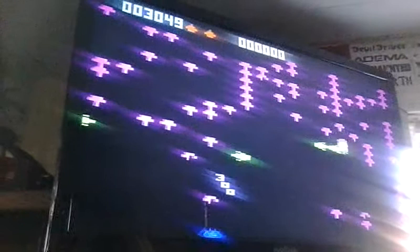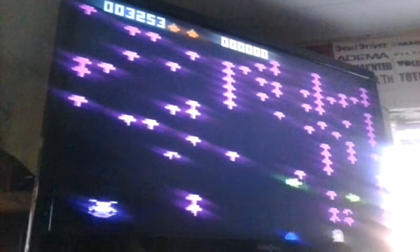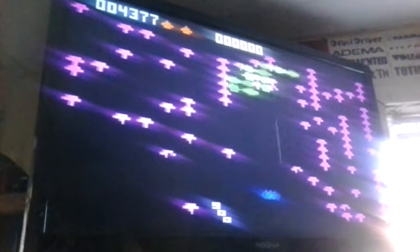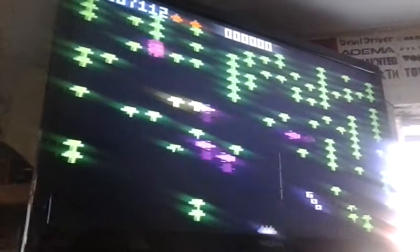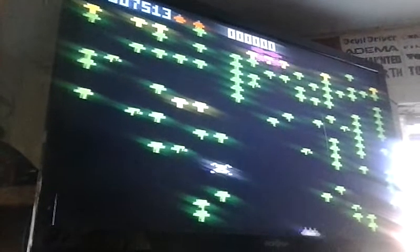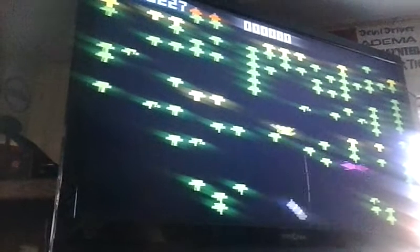Those are the fleas. There's the spider. The Centipedes — the way they break the segments — it's a lot different. There's the Scorpion. Big points for the Scorpion.